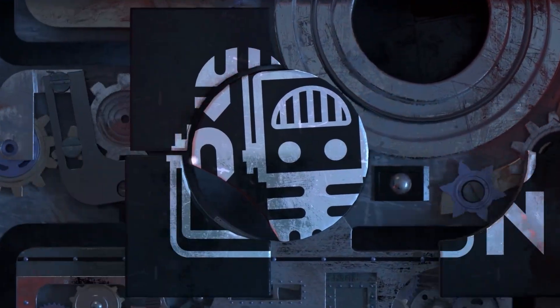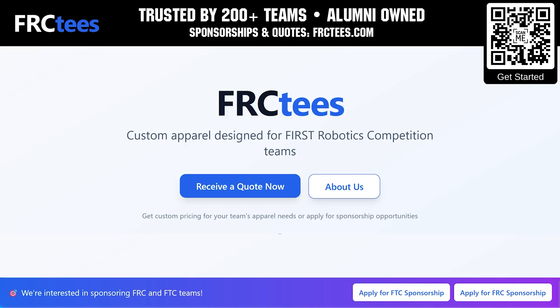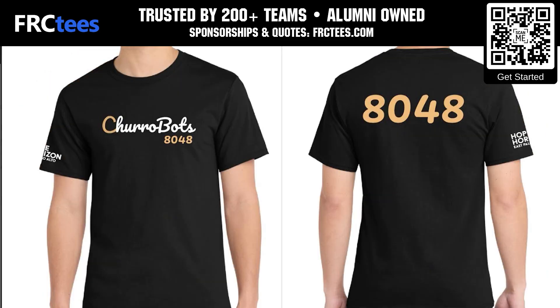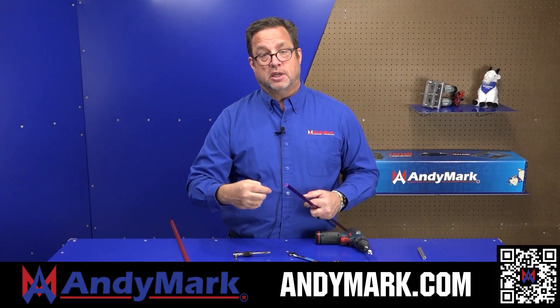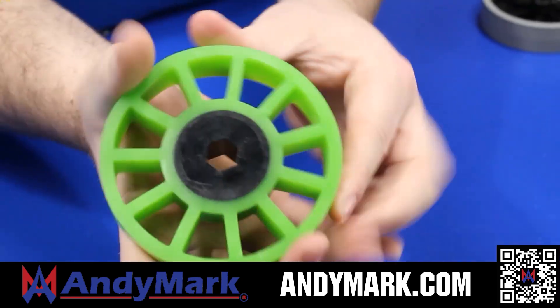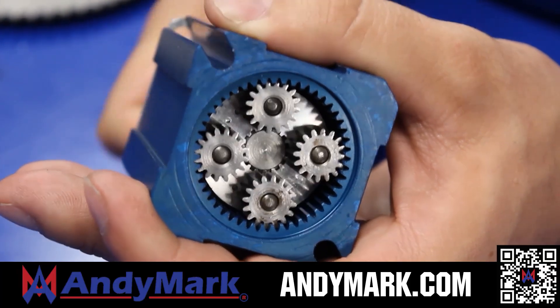This video on Fun is brought to you by viewers like you and in partnership with the following. Founded by FIRST Alumni, FRCTs understands what teams need — high quality apparel fast. From t-shirts to jackets and more with a free 14-day turnaround and faster options available, you can join 200 plus teams who are already saving. Apply for a sponsorship and get your quote now at FRCTs.com. AndyMark provides superior service with the reliability that teams expect. Check out their sport gearbox and ratchet sport options, their tried and true compliant wheels used by teams all over the world. From mechanical and electrical products to tools and hardware, head on over to AndyMark.com for your one-stop shop of high quality and affordable solutions.